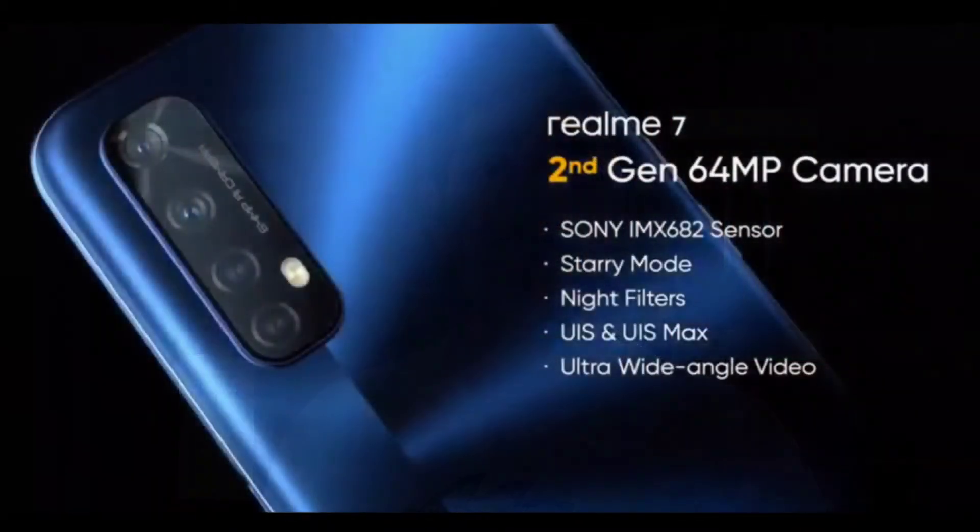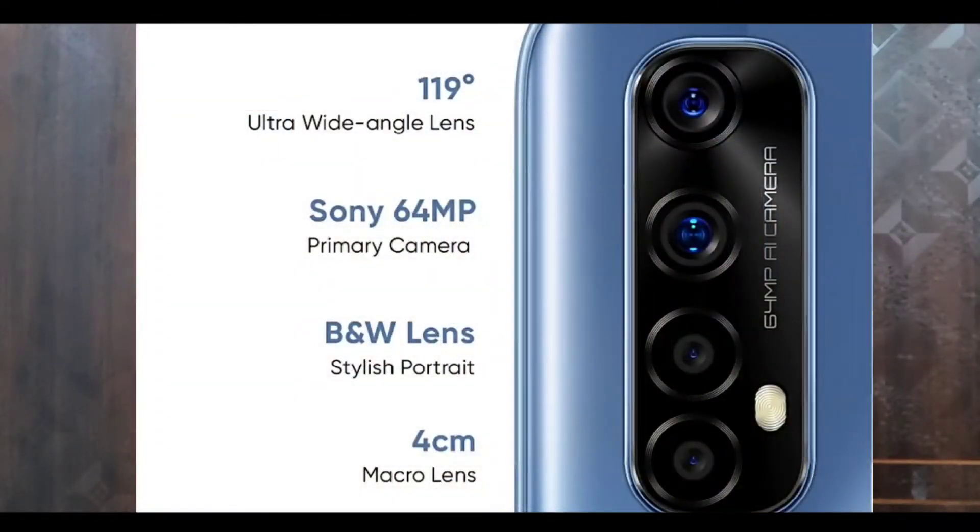We have a quad camera setup. The primary sensor is a 64MP main sensor with an f/1.8 aperture. It uses a Samsung sensor, which gives better camera output compared to the 6i2 sensor. We also have an 8MP ultra-wide angle camera and a 5MP macro lens with f/2.0 aperture — an upgrade over the Realme 6's camera spec.